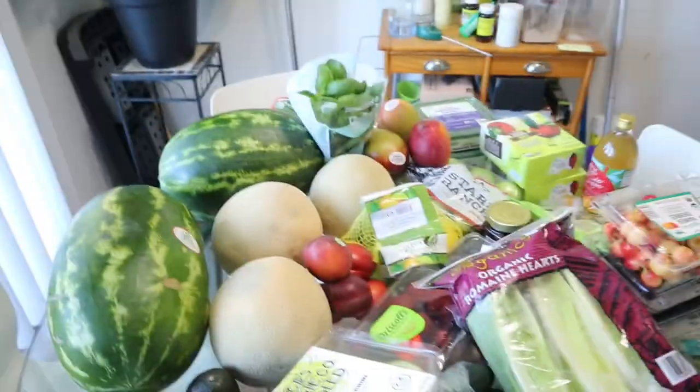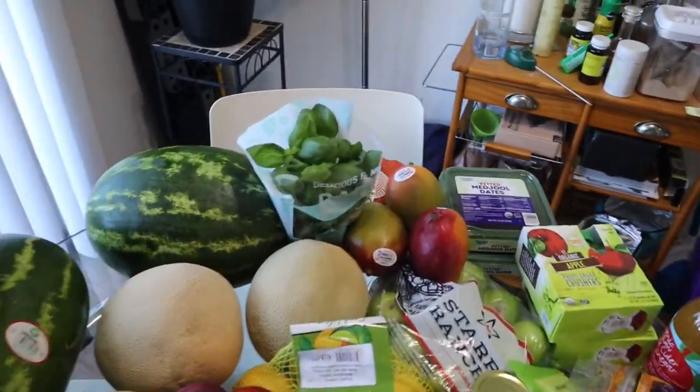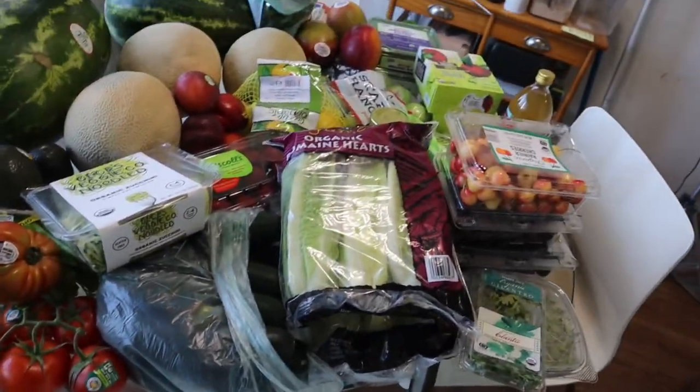Let's get it. All right, guys. Your girl has officially unpacked all the groceries. And I'm just looking at this table like, girl, you said that you wasn't going to even get that much this week. But I just felt so inspired. I told y'all I was going to let the store talk to me. So here we are, our little groceries. We got so much grocers. Your girl is stocked up.